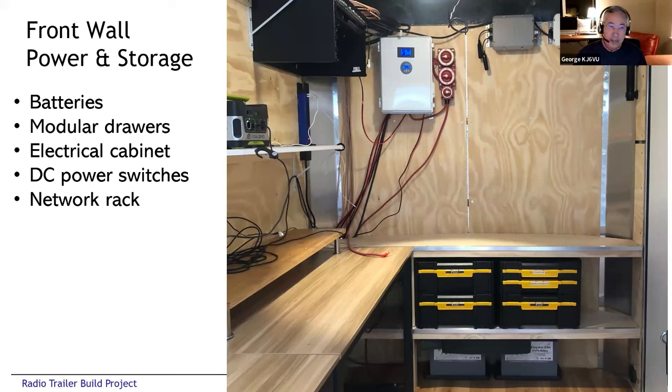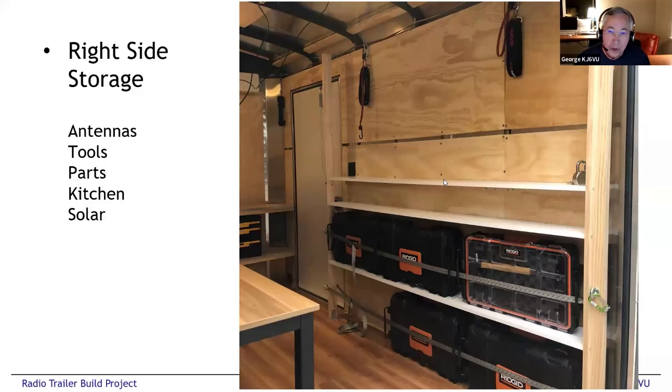The beige box with the big switches is part of the DC power system — we'll get into that in more detail. There's also a small network rack. This is the right-hand wall, which is the storage wall. You can see those rigid plastic utility cases. Ideally I would have loved pull-out drawers, but there's no way to do it with only six inches, so I went for these individual cases. Each case has a different topic: one case is all coax, another is antenna components, another is camping supplies like pots and pans, another is connectors and consumable stuff.